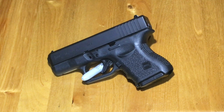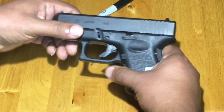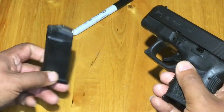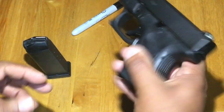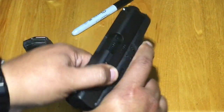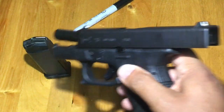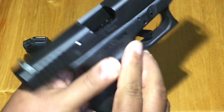Welcome back to the channel. Today we're going to go over the Glock 26, also called the baby Glock. First let's safety check the weapon. Release the mag, clear the chamber — we are clear. Nothing in the chamber.